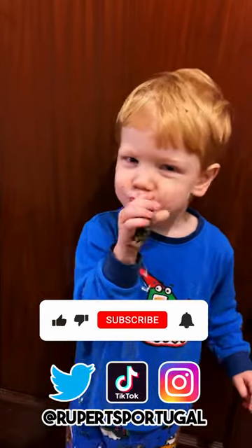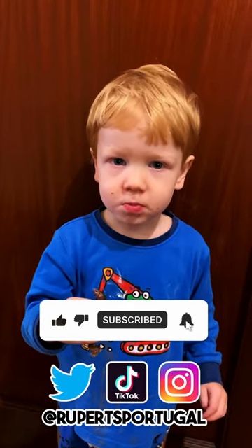Subscribe if you want to see Connor eat a whole stick of that biltong. Bye.